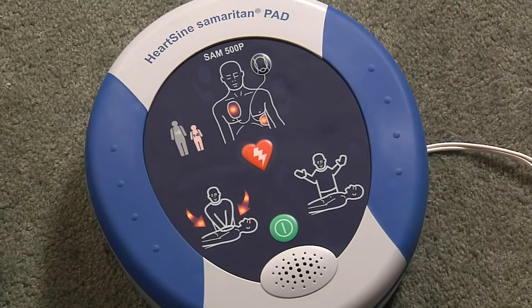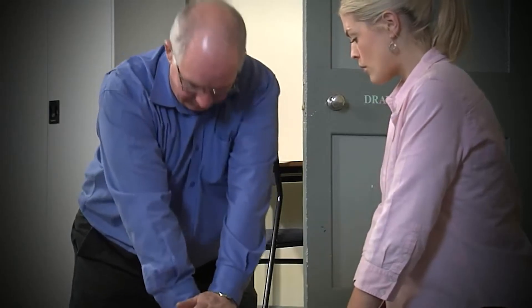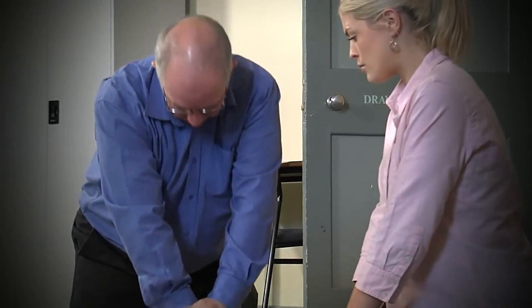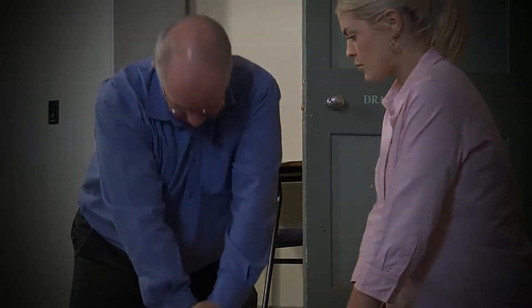Push faster. It gives feedback on the speed and depth of the compressions. These real-time prompts, based on actual blood flow through the heart, ensure you are performing effective CPR.